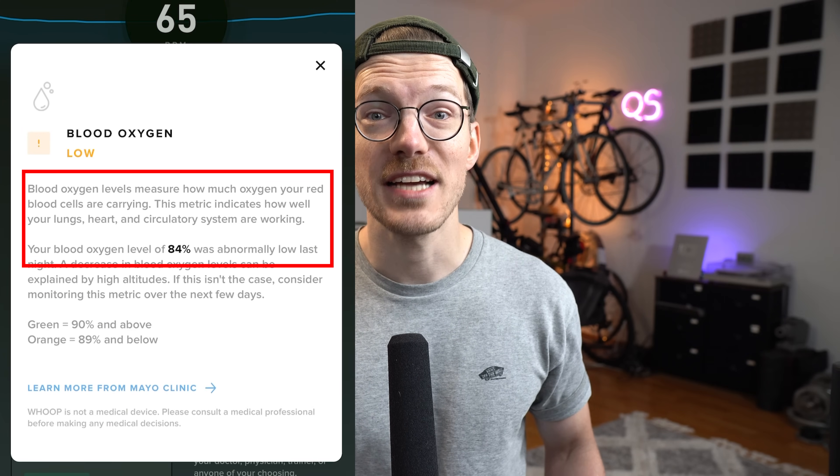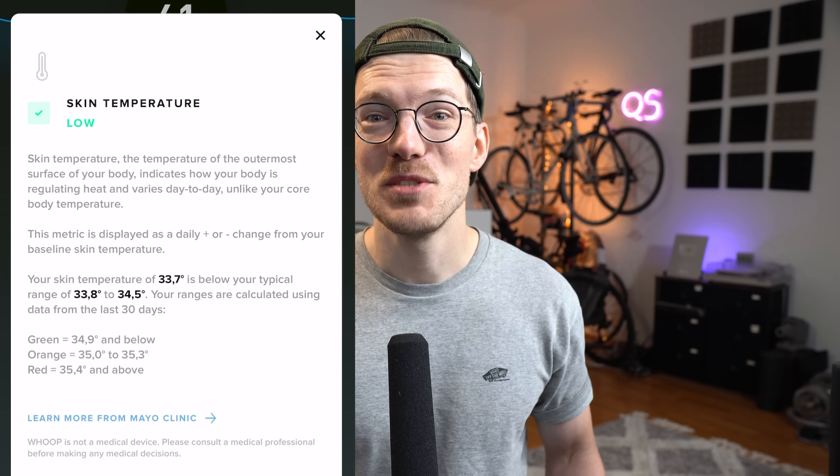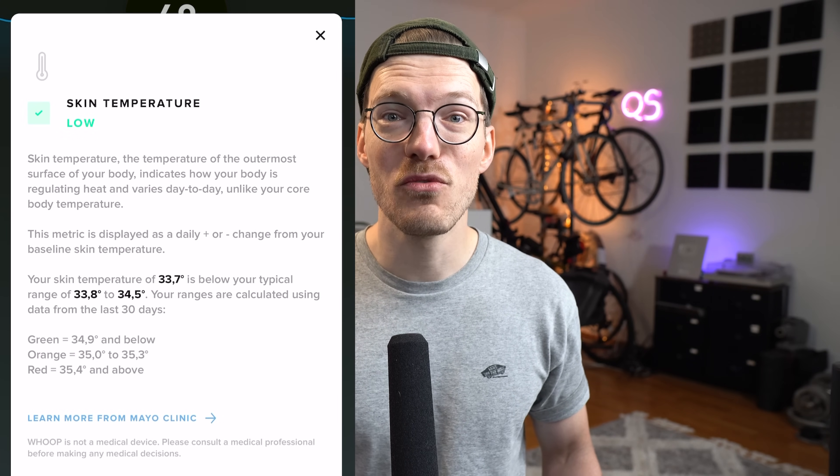Compare that to the Whoop strap. Last night my blood oxygen level was low according to Whoop, and if I click on that data it gives me context, tells me when to pay attention, and also recommends I keep an eye on this metric over the next few days. In this case I actually suspected it was a false low measurement because the outside temperature went down and I hadn't added warmer blankets in my colder room, which might have meant my skin temperature was too low for a reliable oxygen saturation measurement. But still, the context helped me and I wasn't worried about it.